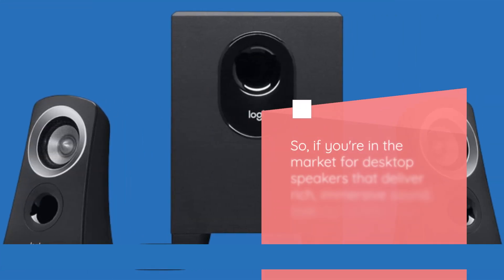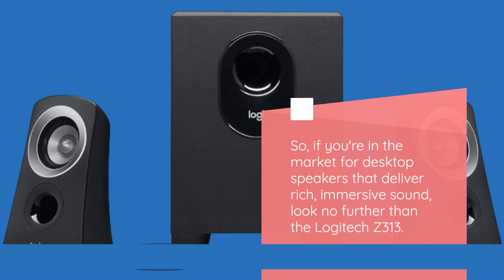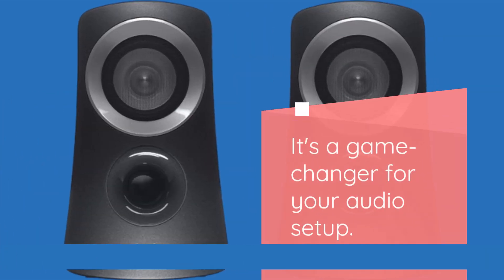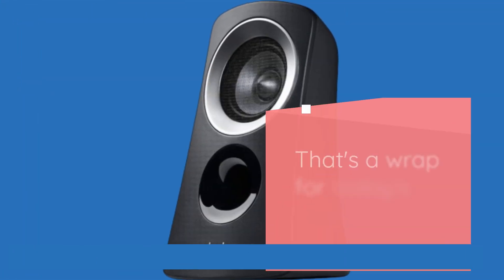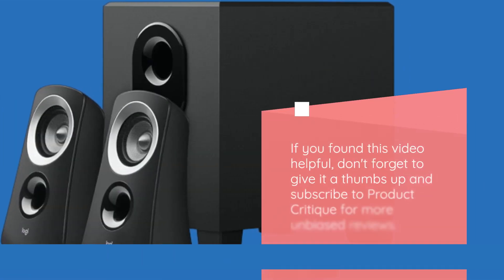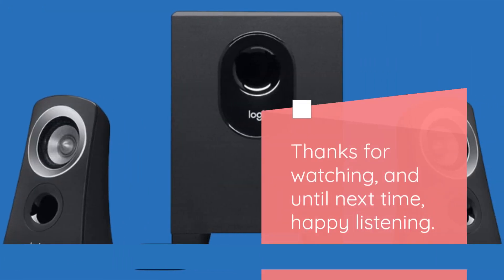So, if you're in the market for desktop speakers that deliver rich, immersive sound, look no further than the Logitech Z313. It's a game changer for your audio setup. That's a wrap for today's review. If you found this video helpful, don't forget to give it a thumbs up and subscribe to Product Critique for more unbiased reviews. Thanks for watching, and until next time, happy listening.